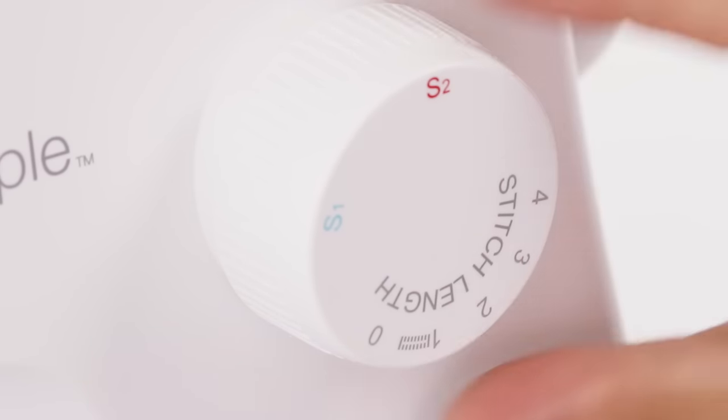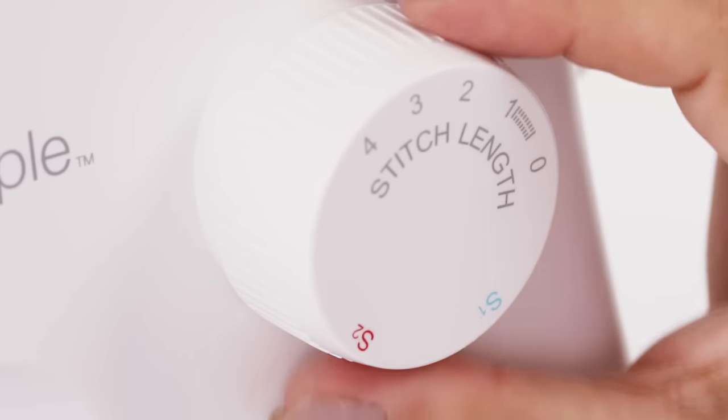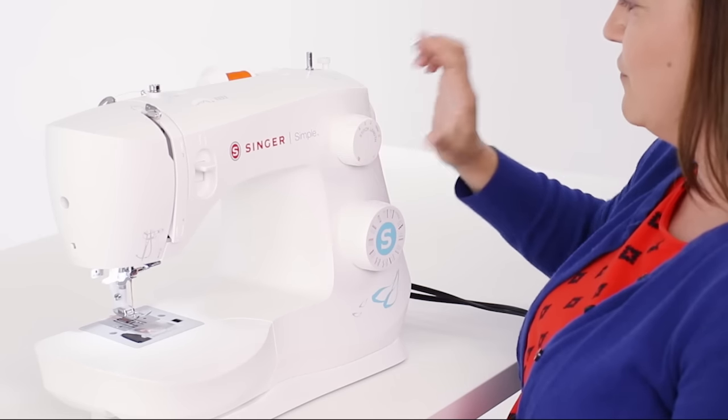I want to do just a regular straight stitch, so I'm going to turn my dial back to the stitch length in the gray zone and I'm going to go for an average everyday number of two and a half.